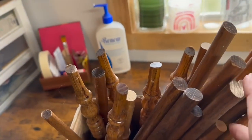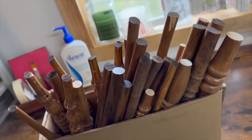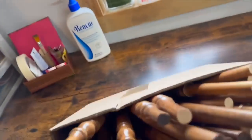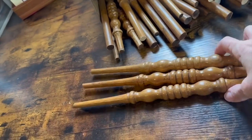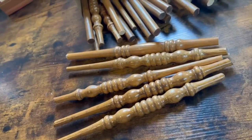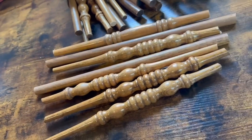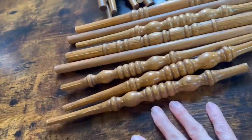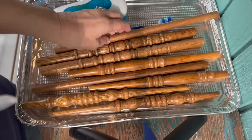We're going to start this DIY with a box of spindles that were given to me. They were the little rungs on some old chairs and a friend had cut them off because she was going to throw away the chairs and she saved them for me. I'm going through them and deciding which ones I want to use for this project because there were several different styles. So these are the ones that I chose.